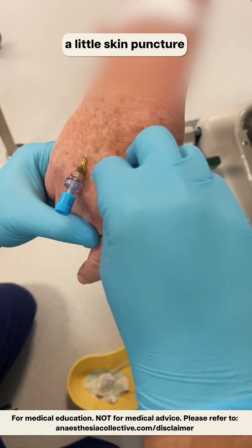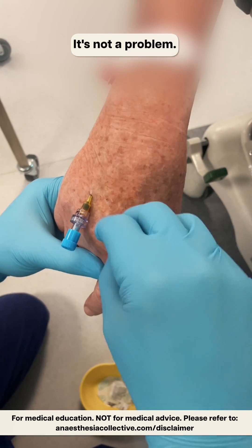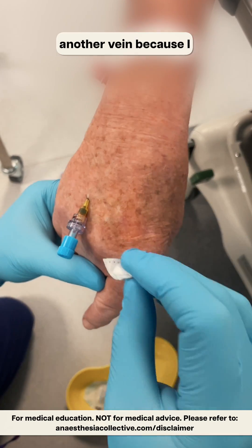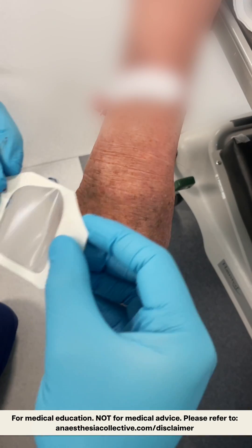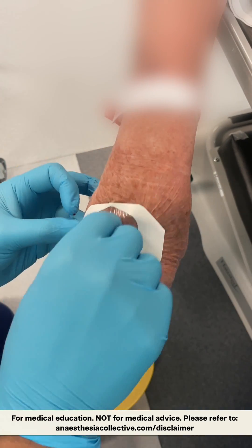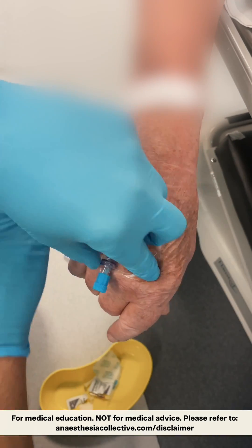Even though I've done a little skin puncture there, that didn't actually get the vein - it's not a problem. I just have to recommit to another vein because I decided that that one was a better option than this one.